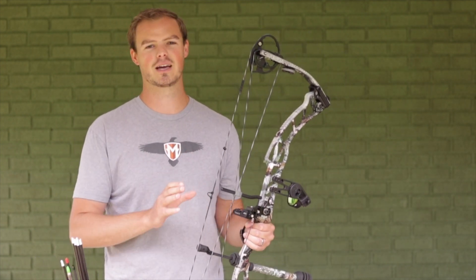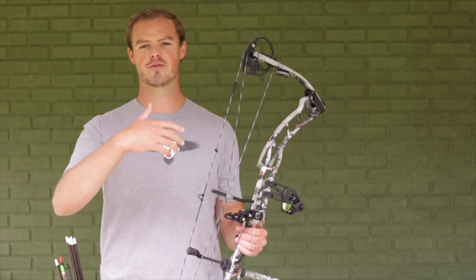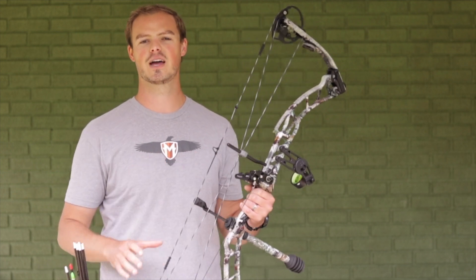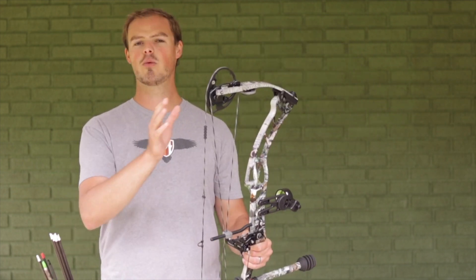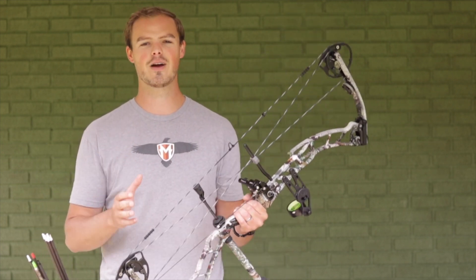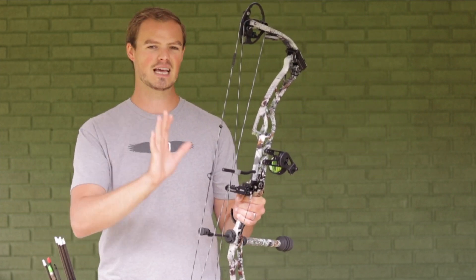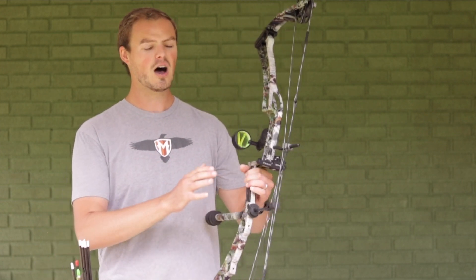Once my arrow is built, it's important to get my bow to the specs I need. I need to make sure my bow is set up within the manufacturer's specs, because that makes the whole process a lot easier. I don't want too many variables. My bow is the control variable — nothing changes there. The peep is in the right place, the D-loop is in the right place. All I have to do eventually is move the rest to get that perfect tune.